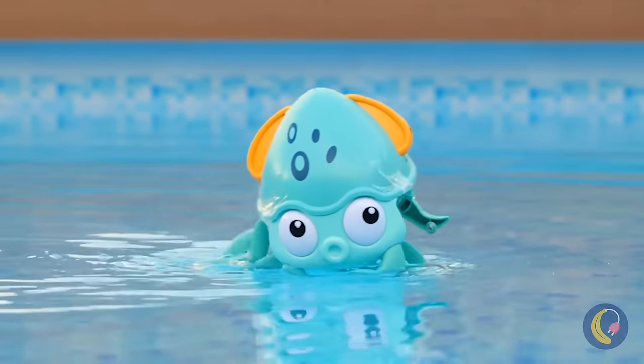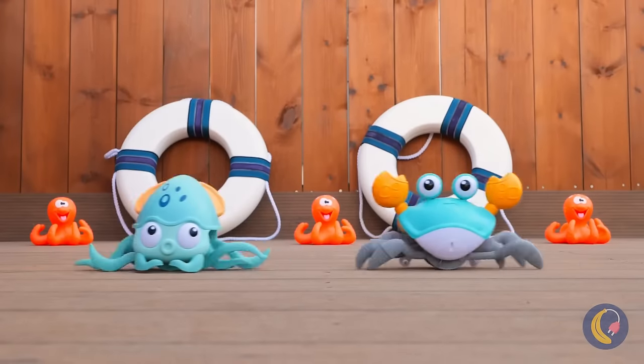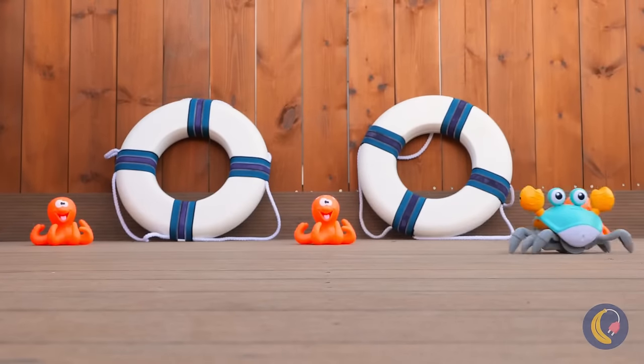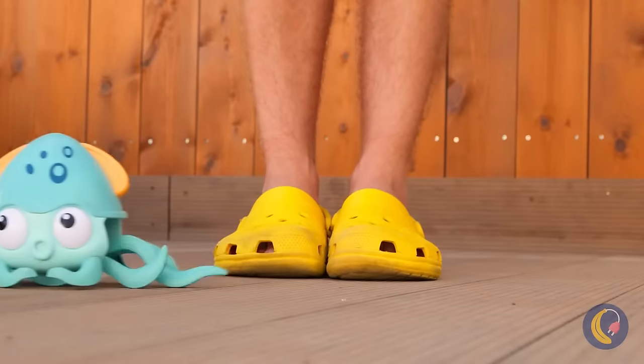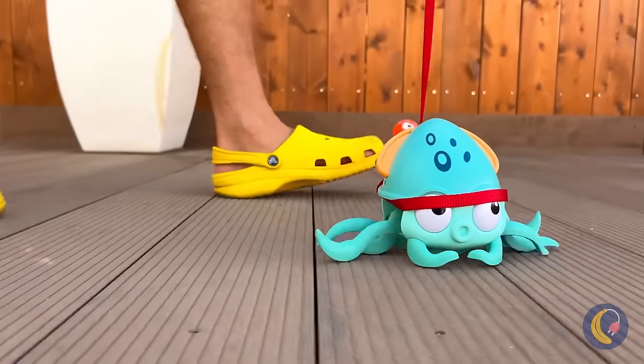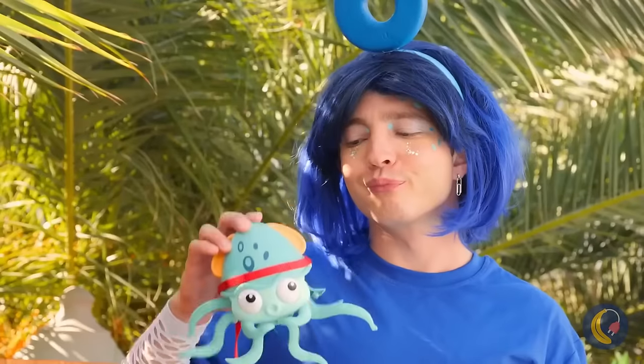It's a squid — look at him go! Wait till he gets his land legs. He's already got a racing buddy! Let's keep a leash on you. He's not tiring down anytime soon — guess all those legs help.